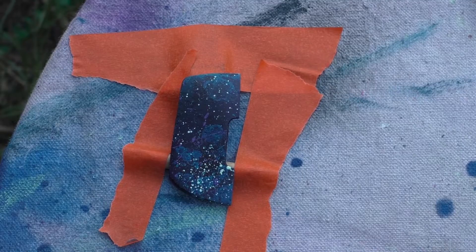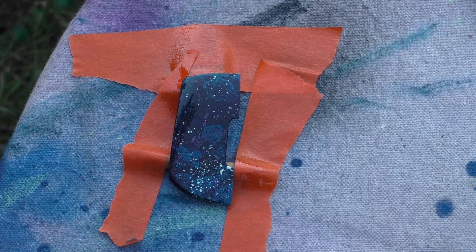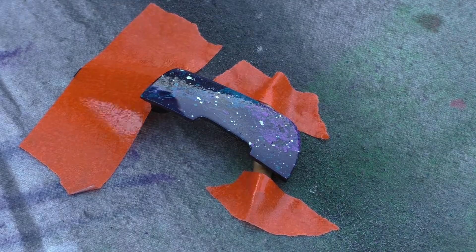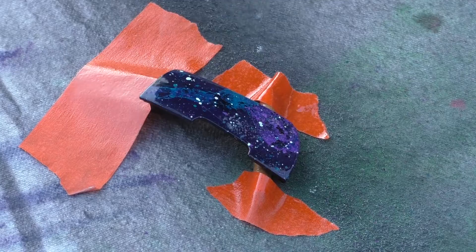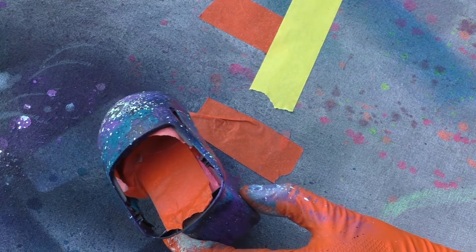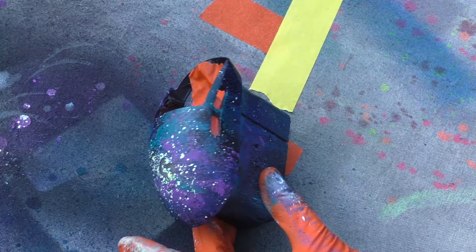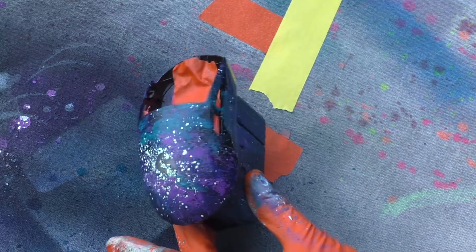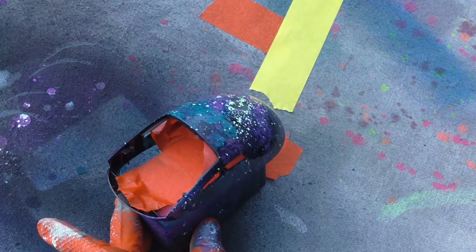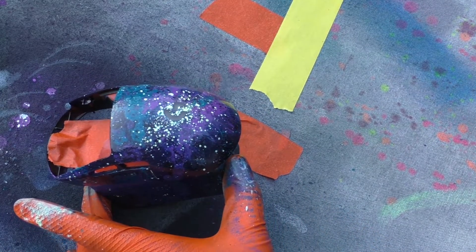If you mess up the logo with paint, it's a pain to fix but you can do it. Take a small piece of paper towel over the tip of a small screwdriver, dip it in acetone, and slowly wipe away the color where you want it clear. Then take the end of a paper clip, dip it in the paint, and dab the stars back on. It took forever to fix, but I should have put the stars on first — then taped it off, sanded, and gotten it ready for the clear coat.